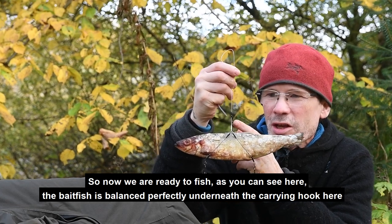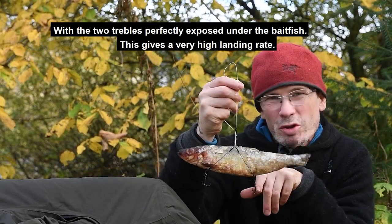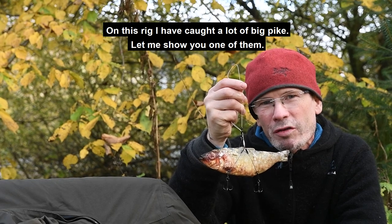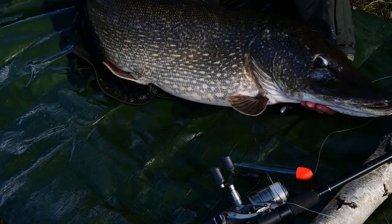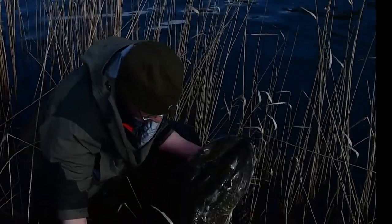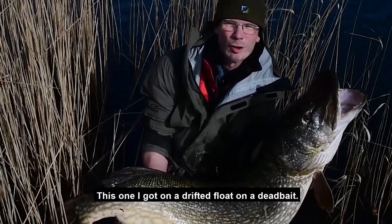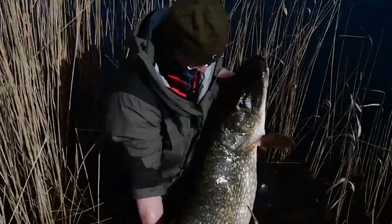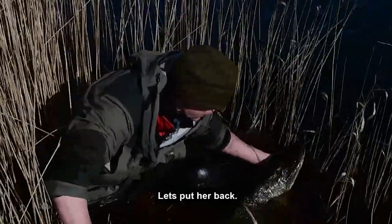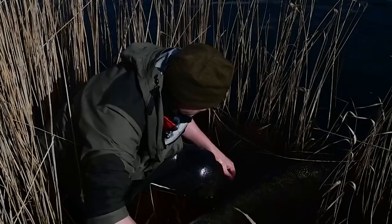Now we are ready to fish. As you can see, the bait fish is balanced perfectly underneath the carrying hook with the two trebles perfectly exposed under the bait fish, giving a very high landing rate. On this rig I've caught a lot of big pike — let me show you one of them. What a fantastic looking fish! This one I got on a drift afloat with a dead bait. Let's put it back — bye bye.